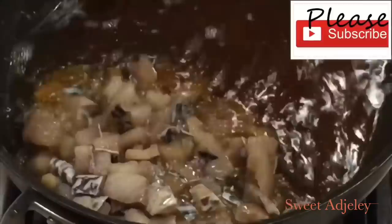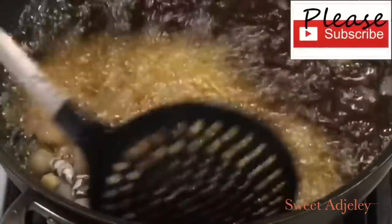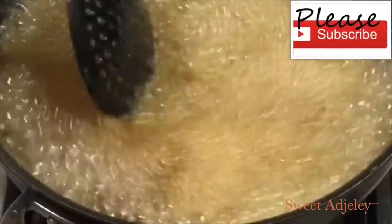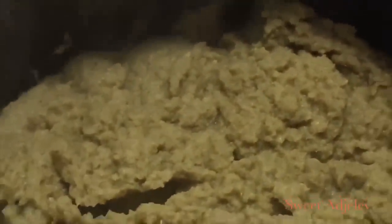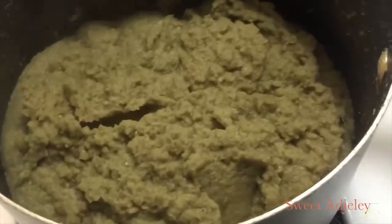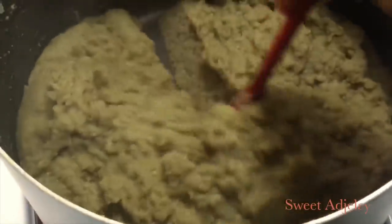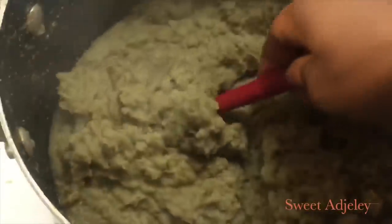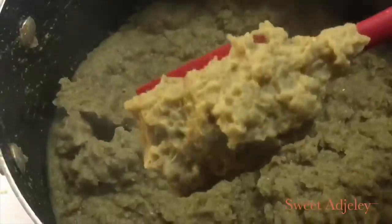I'm going to go ahead and fry my tilapia as well. While that is going on, I'm just going to check on my blended ingredients and it looks like all the moisture is out of it. My beautiful sister Pretty Nadu taught me this trick — it is a lifesaver. Sometimes I do this one day, store it, and then make my pepper another day. It is the best way.